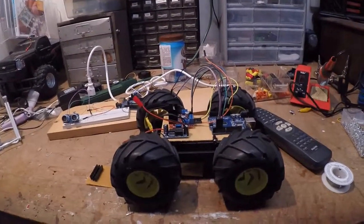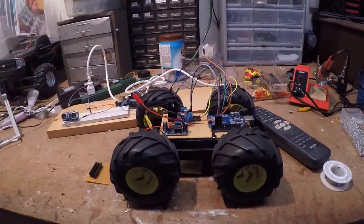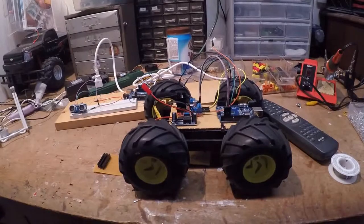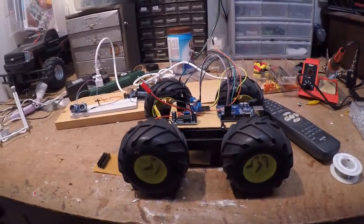Hey there everybody, I thought I'd give you a quick tour of my workbench and just show you different stuff that I'm working on and give you some ideas of what I want to do in the future.